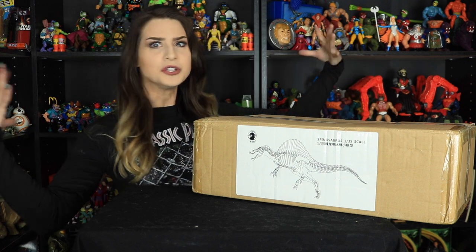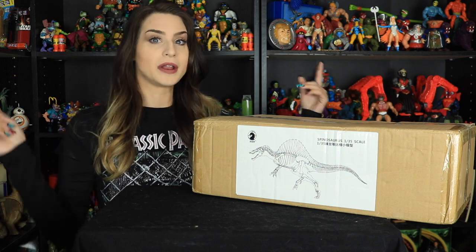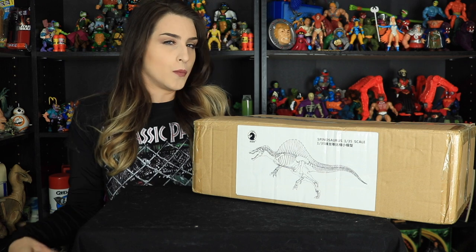Hello everybody and welcome back to my channel and welcome to my new toy room. It's still nowhere near complete — I have things all over the place, it looks like a tornado went in here, but at least I have one wall in the back that looks somewhat organized.